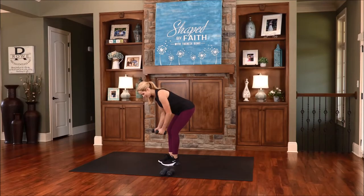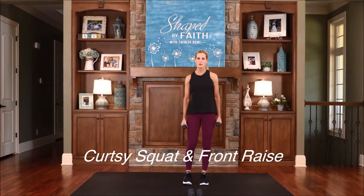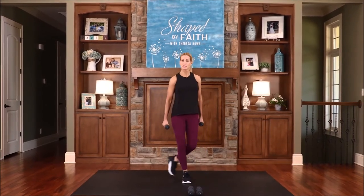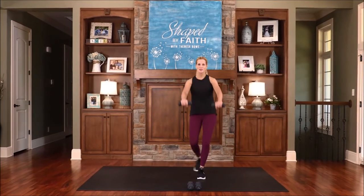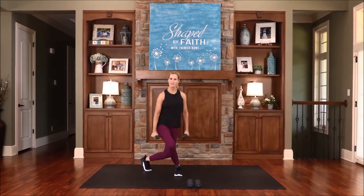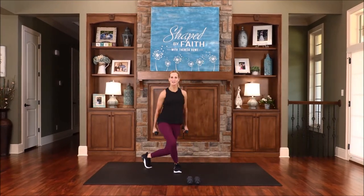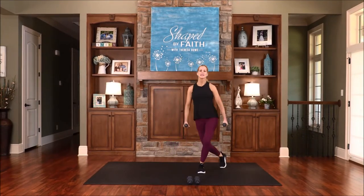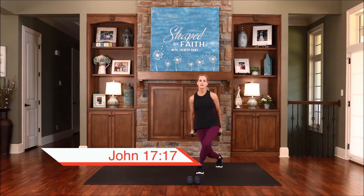We can do this with the strength of the Lord. One more, then let's stand up. This next one is a curtsy squat with a front raise. Step back, bring the arms to the front, and alternate those legs. It's a nice little curtsy squat. Make sure you're staying out of the knees. Sanctify them by the truth — in your words, oh Lord, is the truth. So we are sanctified by the truth of the Lord.